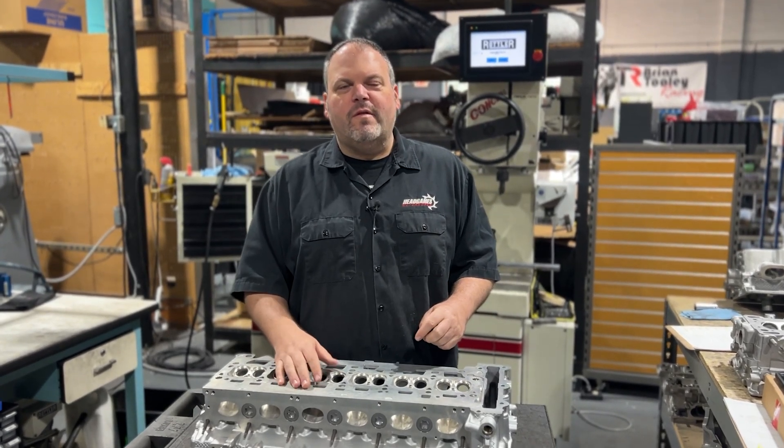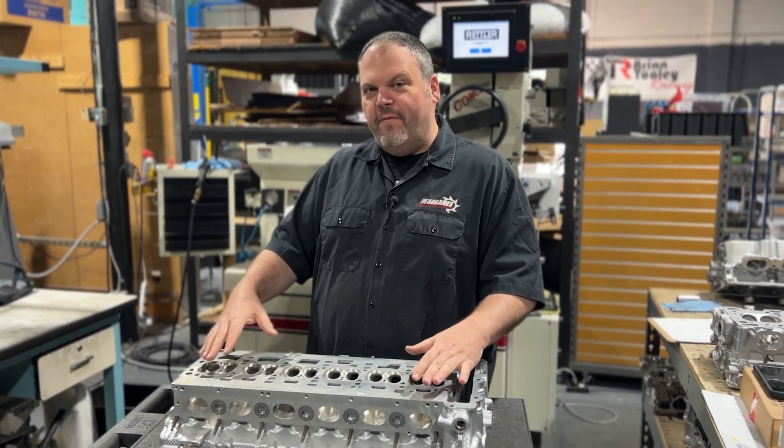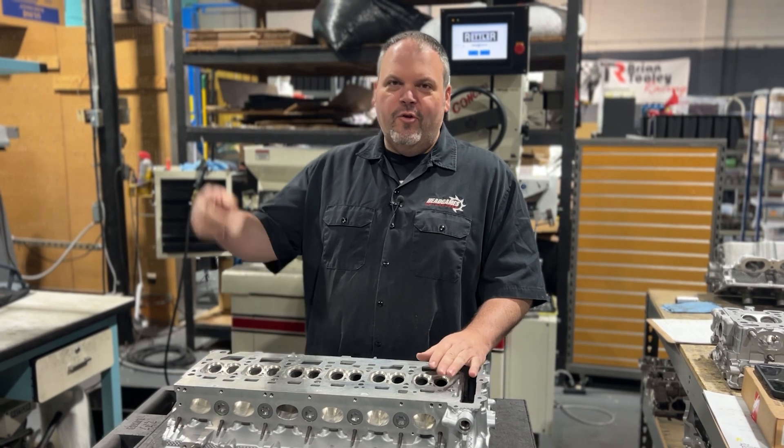Hey, Dave LaCaglia with HeckGames Motorworks. Today, we got the B58 back from CNC. Check it out.